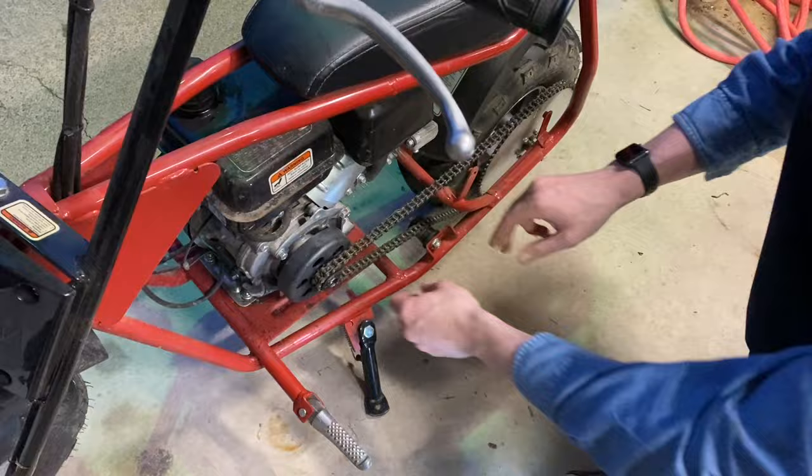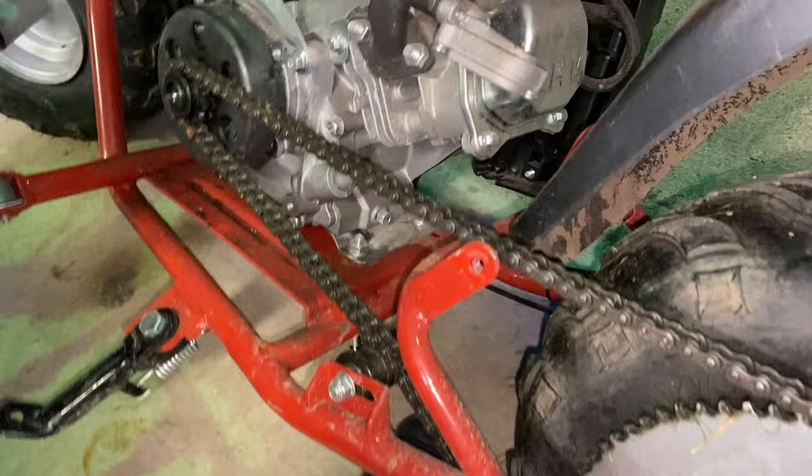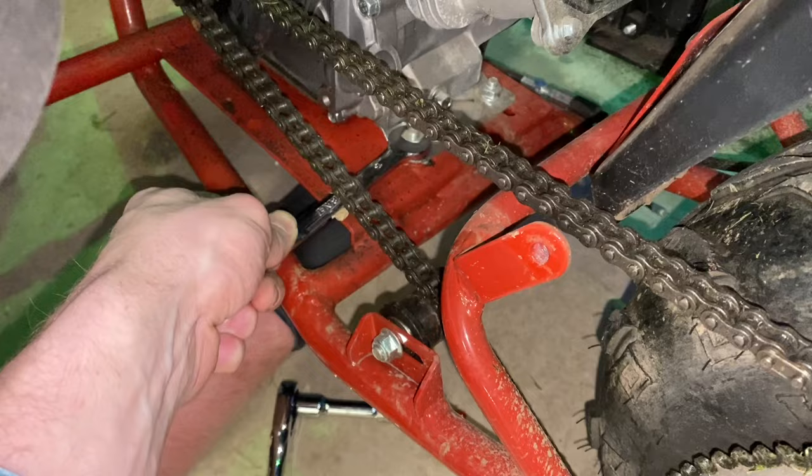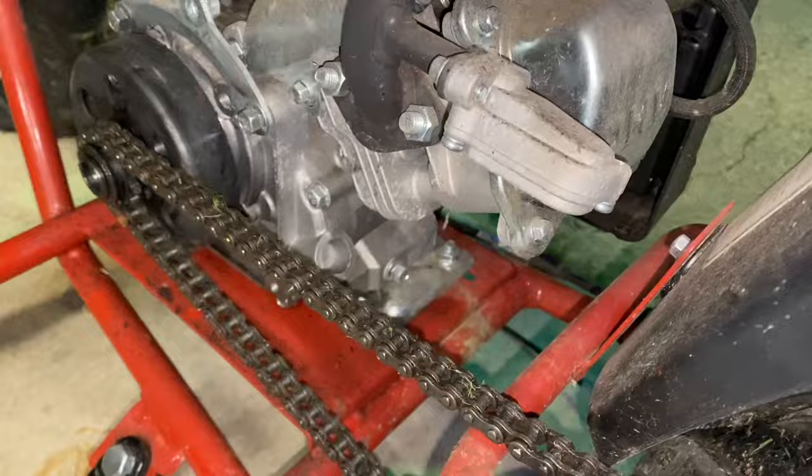We need to unbolt the engine and get it back. There are also two little wires for the kill switch and the throttle cable. Put your 10 on the bottom bolt and then put your 13 wrench on the nut - just like that, very easy. Keep this hardware so you can mount up the next engine. It's in a little slot, so when you loosen all four you can slide the motor back, take the chain off, and get the engine out.